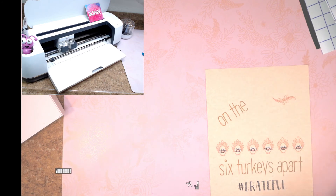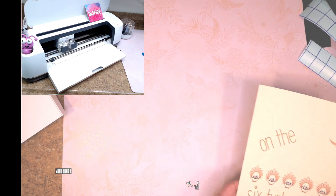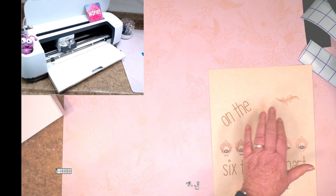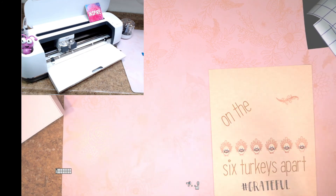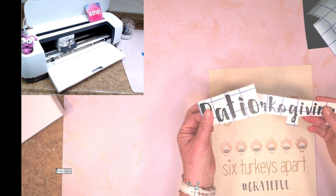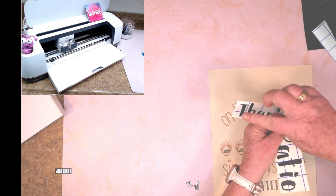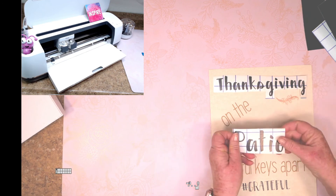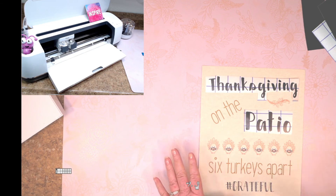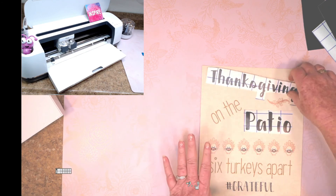You're going to cut out your vinyl, put it on your Cricut mat, and run it through. To save time I'm fast-forwarding through that part. Here I've already applied my vinyl that's been cut out, taken it off the Cricut mat, put the transfer pieces on top, and cut around it. Now I've weeded the words, added the transfer paper on top, and it's ready to apply to the project.